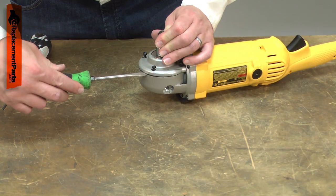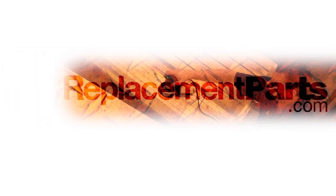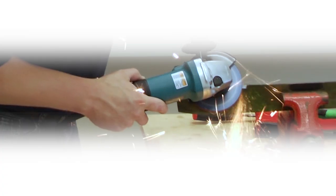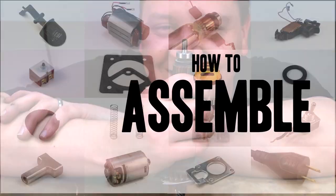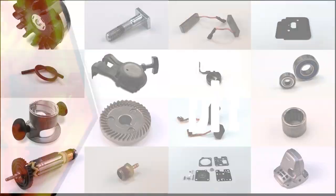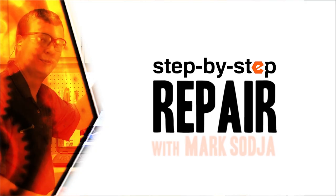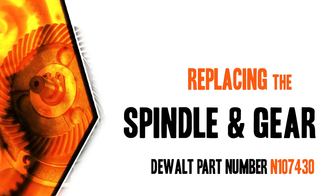Replacing the spindle assembly is a repair that you can do yourself and I'm going to show you how. Hi, I'm Mark Sodja. Do-it-yourself repairs like these are easier than you might think. From lawn machines to cordless drills, kitchen mixers, outdoor grills — our how-to videos walk you through each repair from start to finish. Doing it yourself means never having to do it alone.